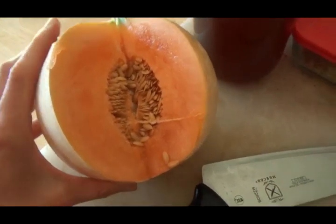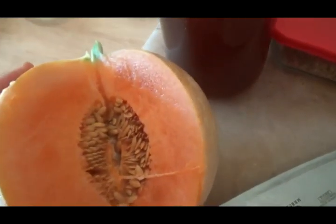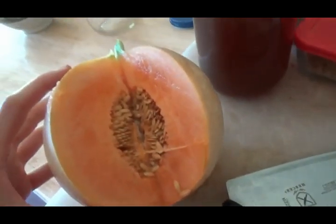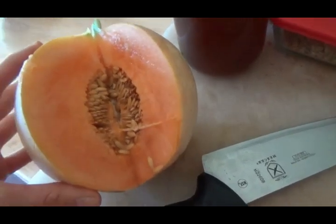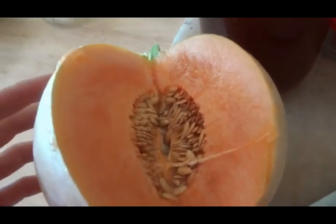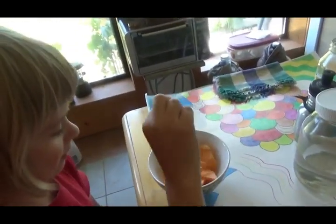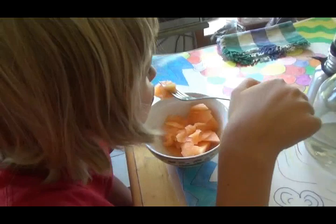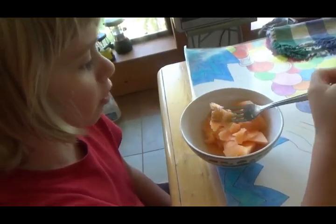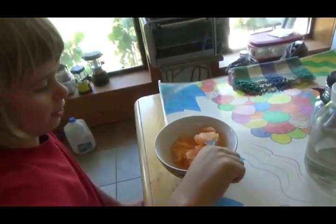I've got the melon open for Benjamin - check it out. See how it's darker there? It's all very soft, which means it's overripe. We could have harvested this two, maybe even three days ago. But better overripe melon than underripe, because underripe melons kind of taste like flavorless cucumber. How does our Charente melon taste? Very good. Sweet. Super sweet, isn't it? It is super sweet.